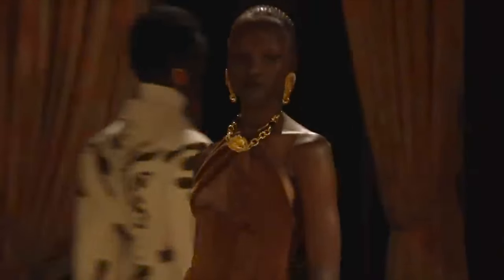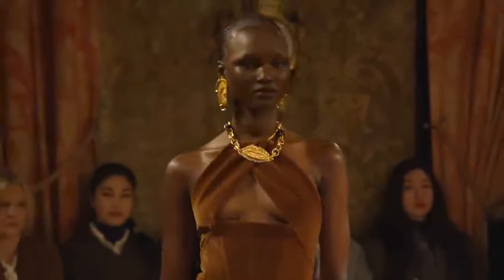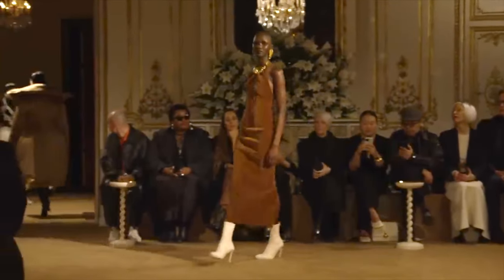I was captivated by this piece for its simplicity, seductive touch, and overall creativity. In this tutorial, we will primarily use a pattern making technique called cuttings and I'll guide you through the process.